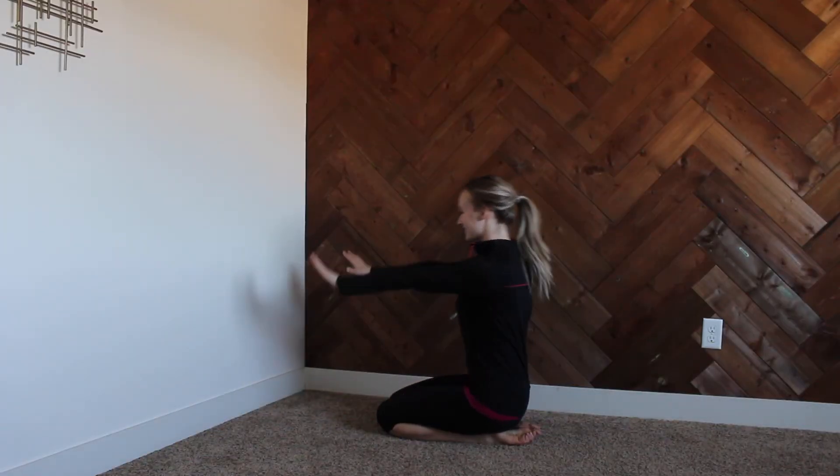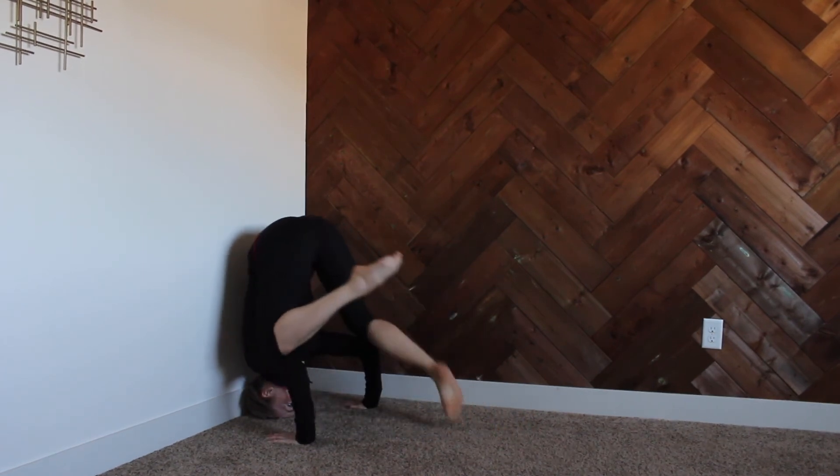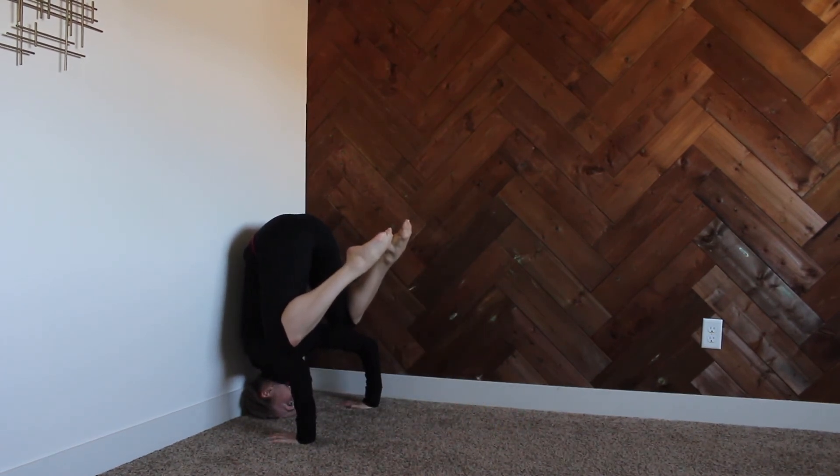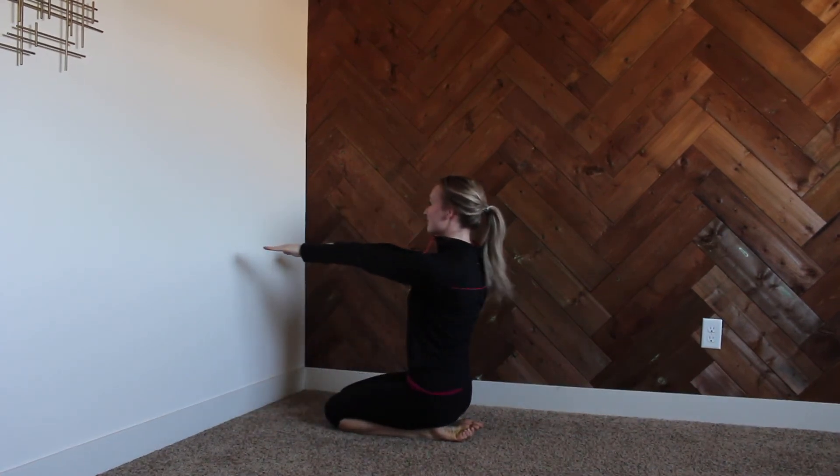Here is something you can work on if you want more stability — we can go against the wall. I'm going to go into my teddy bear stand against the wall so I know I'm not going to fall backwards, and you can practice lengthening through your spine.